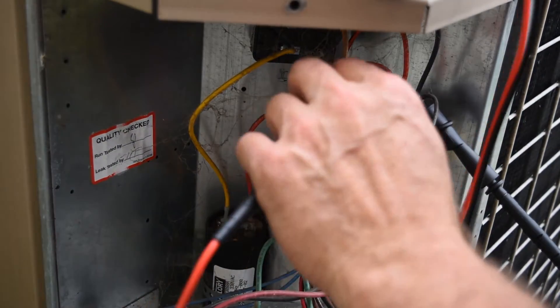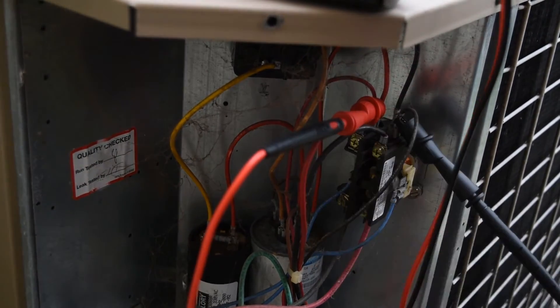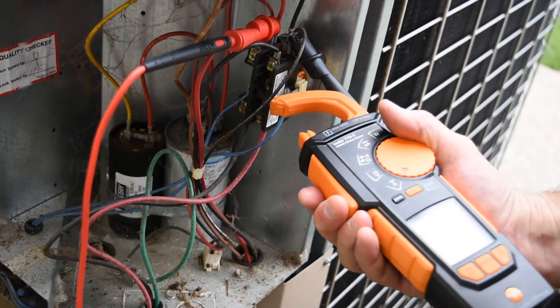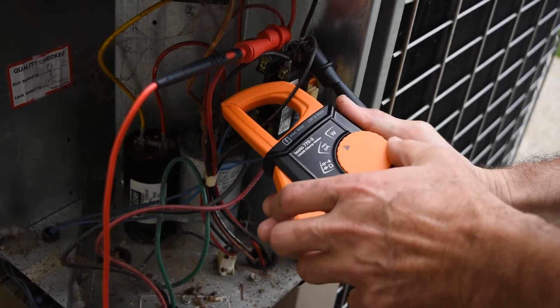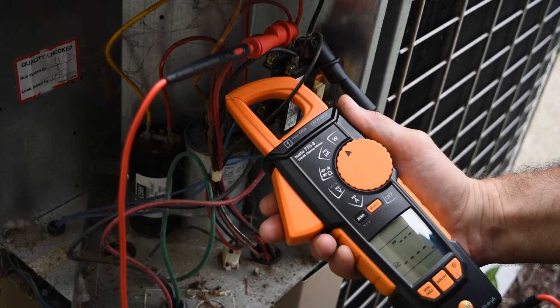The 770 enables you to quickly and easily calculate total power of the system you are testing. Simply connect your leads to your main power input, then select the wire to the component you would like to test. By selecting watts via the turn dial selection, the 770 will begin to calculate the power consumption.